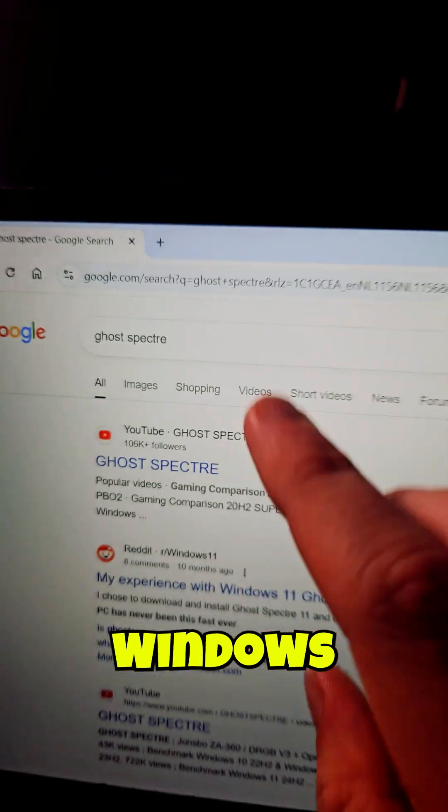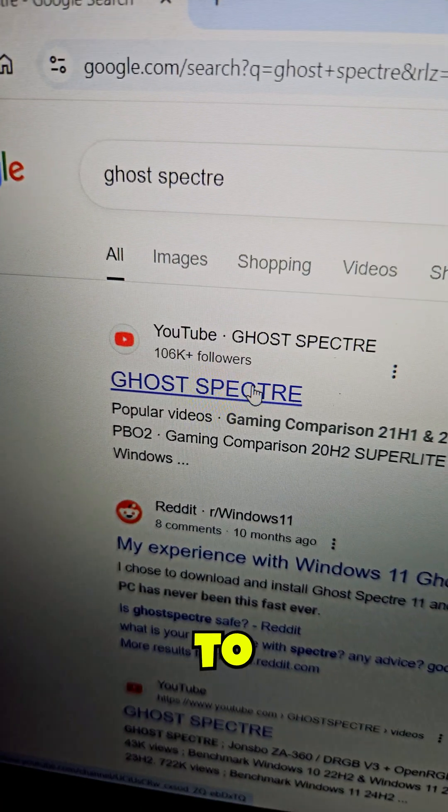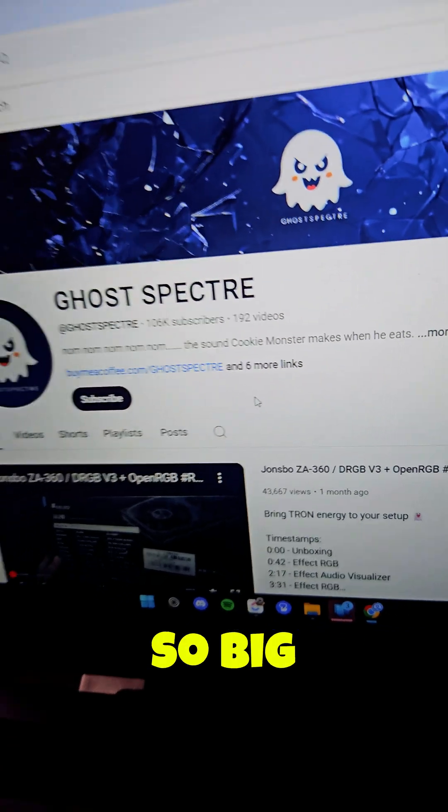A big shout out to Go Spectre — they have Windows 11 and 10 installs. You're just going to need to go to YouTube, which is quite weird, but it is where you will find it, so big shout out to them.